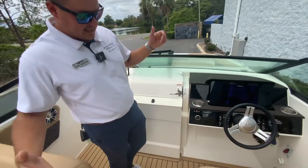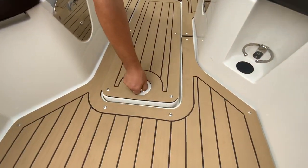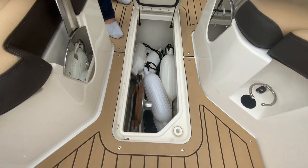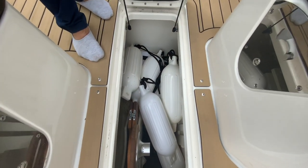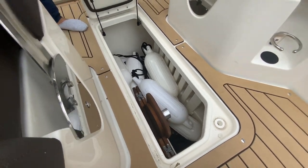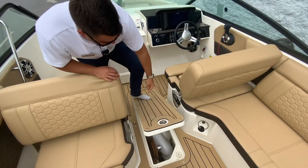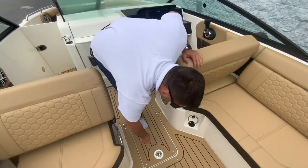For the last storage area, you've got a huge ski locker. You can see there are multiple fenders, a nice teak table that goes right in the cockpit, and all your lines and fenders can fit in there. You could actually fit a couple of kids in there if you really wanted to.